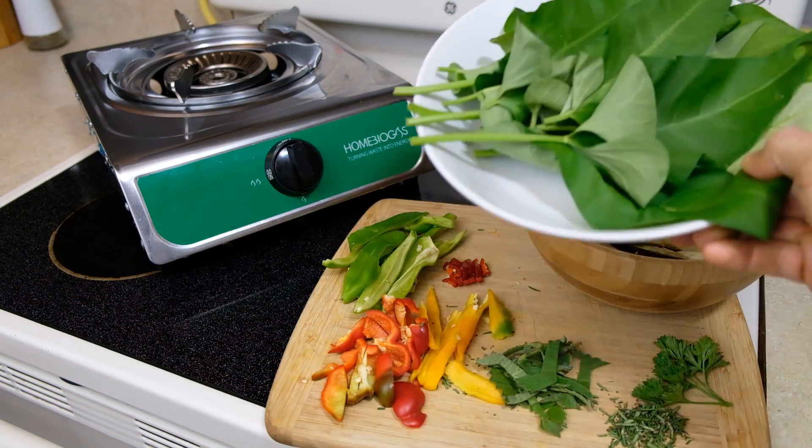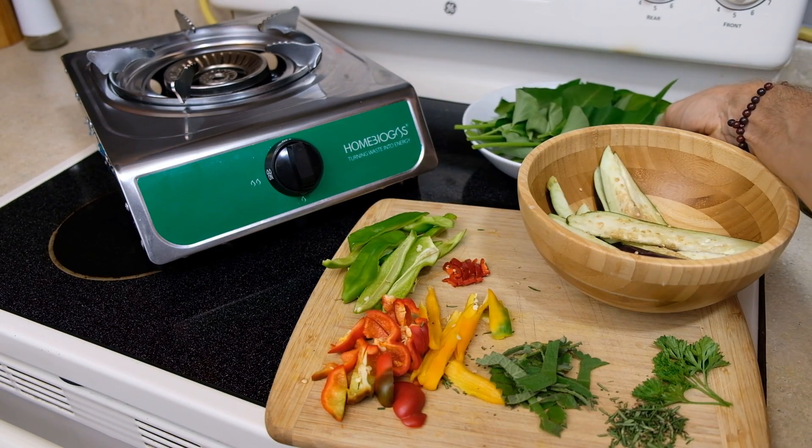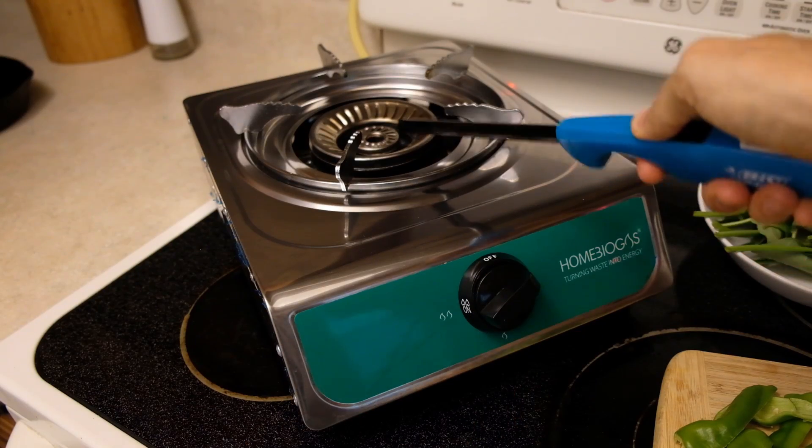And then to finish it off, we have some Chinese water spinach — it's going to be great in this stir fry. Alright, so there you have it. We're ready to cook. Let's light it up.